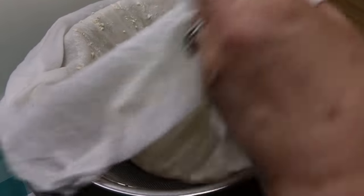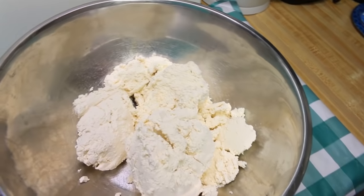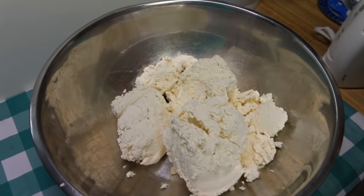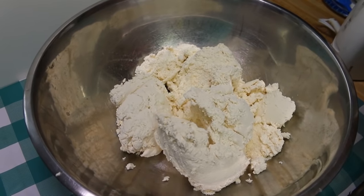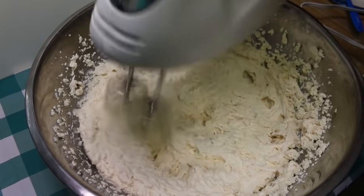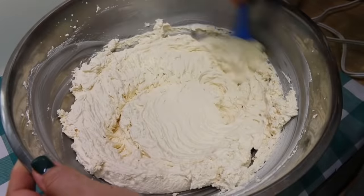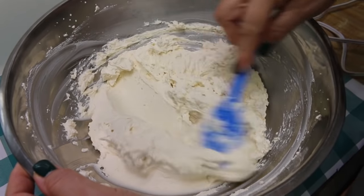I'm going to pop it in a bowl and take my hand mixer. Some recipes leave out the heavy cream from the main process and add it at the end to whip it in, but there's enough heavy cream and butterfat in here to whip this as-is. As you whip it you're going to see a distinctive change in texture — it's going to go from being kind of grainy and odd-looking to being this beautiful, smooth, silky product. Look at how silky it is — it's so beautiful.